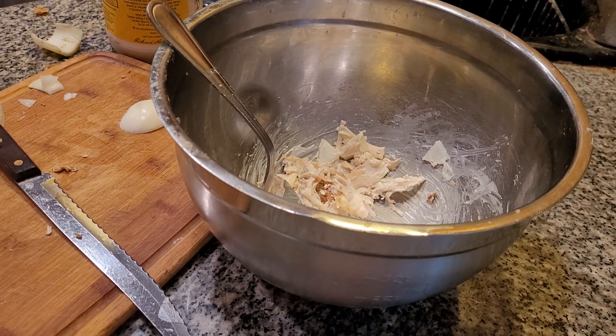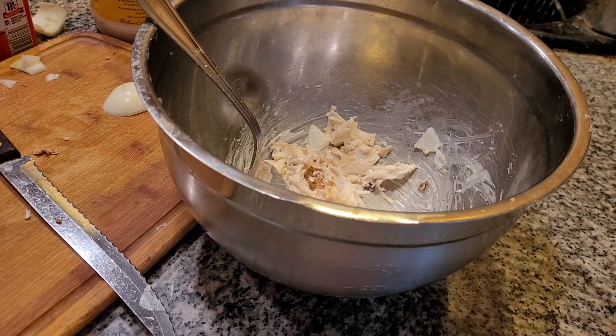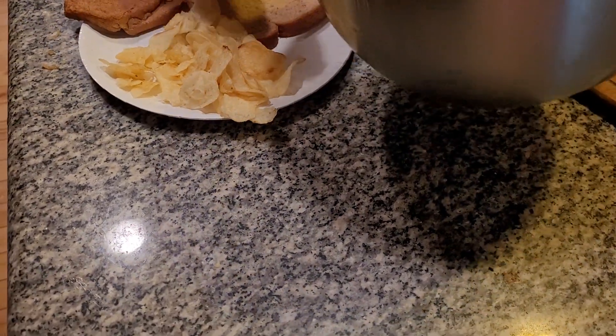Turkey sandwiches always go great with the potatoes. Did you know that? I hope you all had a great Christmas. We celebrated a day later because we went to my daughter's house for Christmas Day. We don't want to be unfair to everybody.